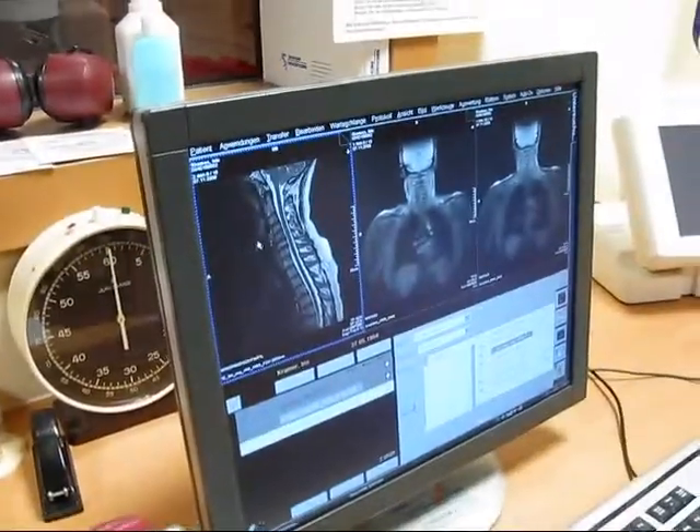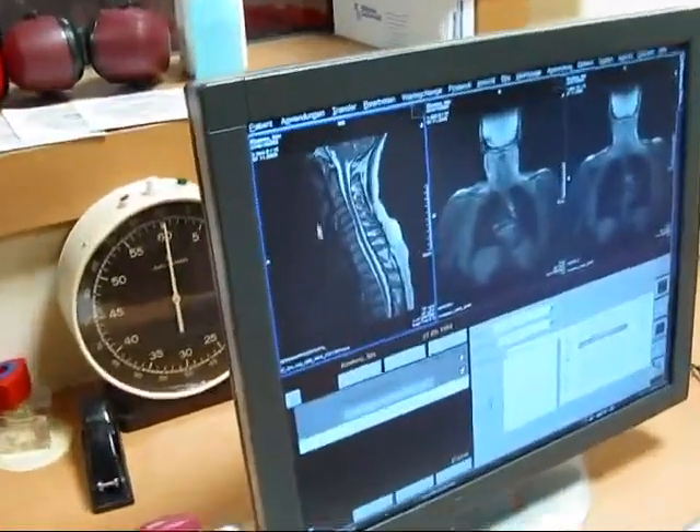Every sequence has a different sound, and this is the sound of this sequence. This is the final scan, or one sequence of it. And as you can see, you can clearly see the details of the cervical spine.